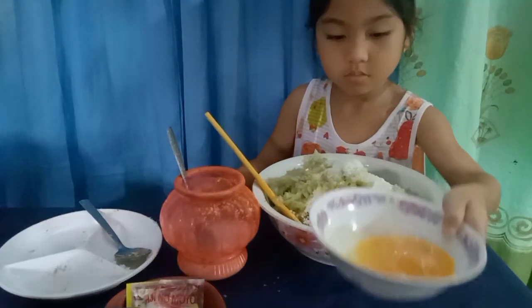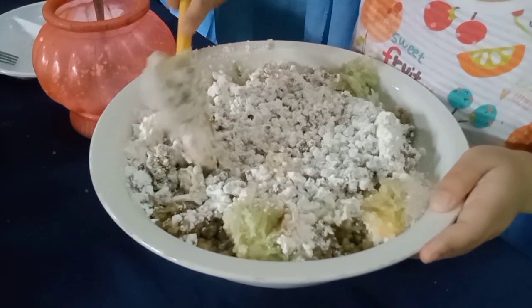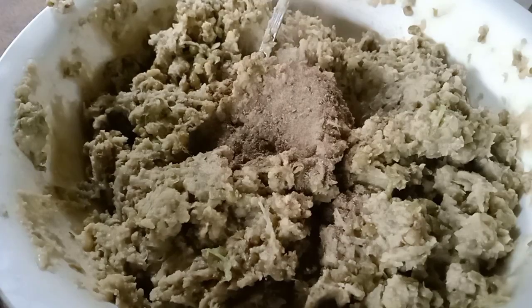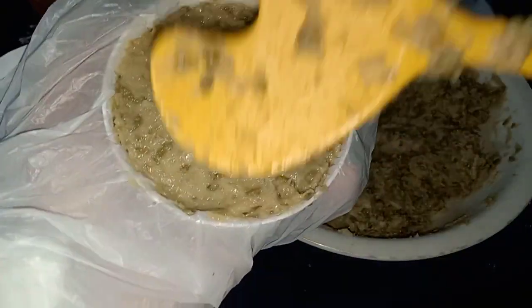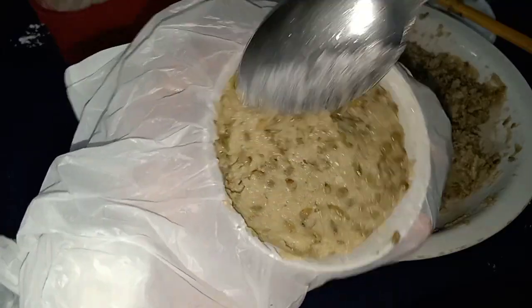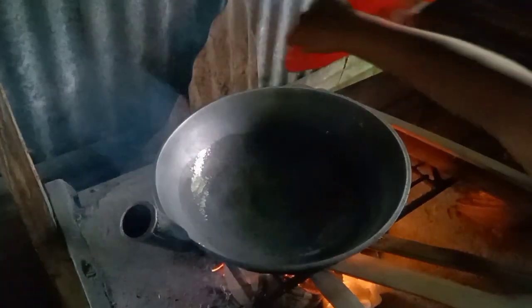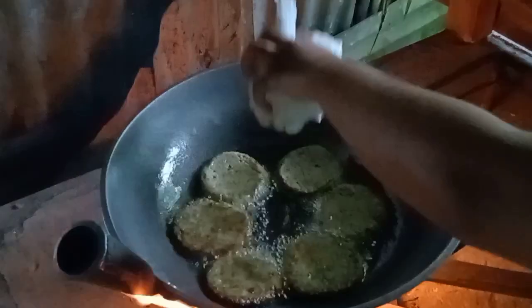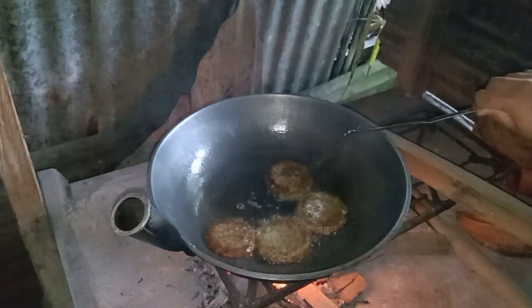I'm going to put a little on my side. I'm going to make it a little bit better. 1.5 minutes of bread — let's take a bit of bread.